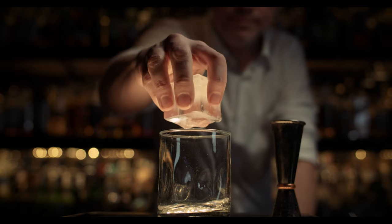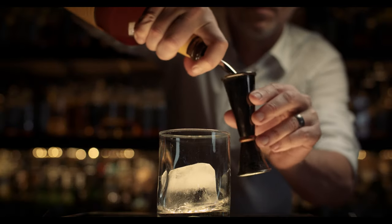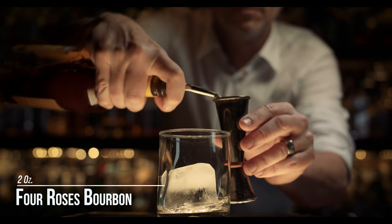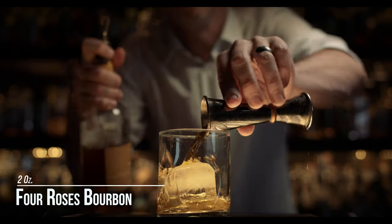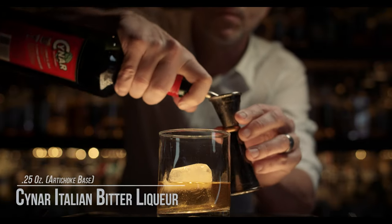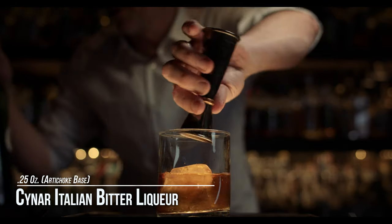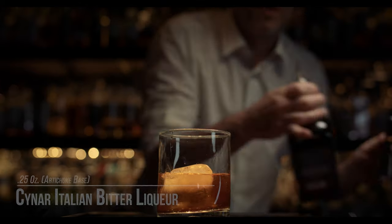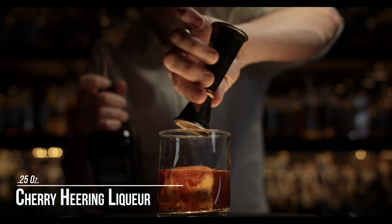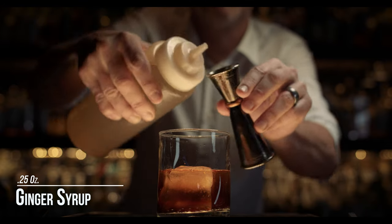We're going to use a large format cube. This is going to be a built cocktail — everything's in the glass. We're going to do two ounces of bourbon, a quarter ounce of Cynar, a quarter ounce of Cherry Heering, and a quarter ounce of our ginger syrup, which we obviously love here.